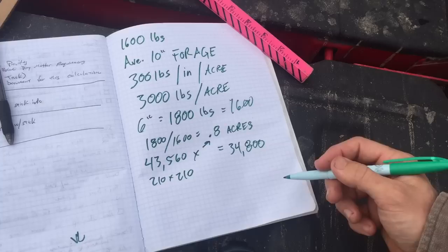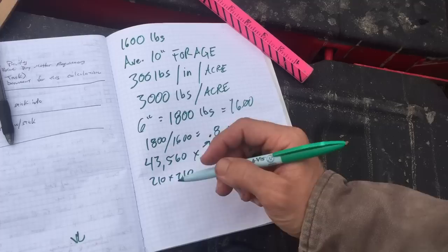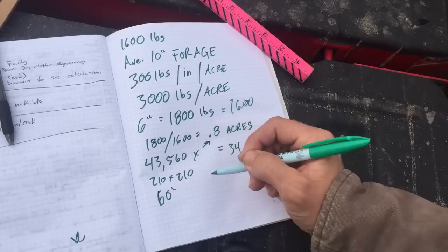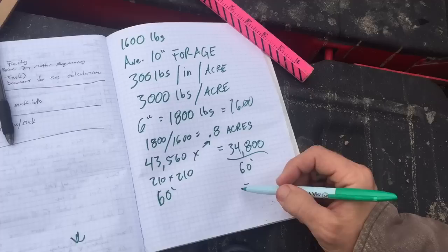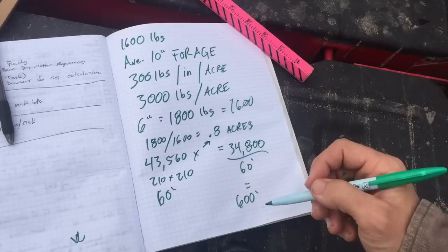We know that our paddock is going to be 60 feet wide — we're strip grazing, so we want the length. We have 34,800 square feet divided by our 60 feet, and that gives us the paddock size. It's about 580 something, but we'll round because it's farming and it's not a precise science. So our paddock has to be 60 feet by 600 feet.